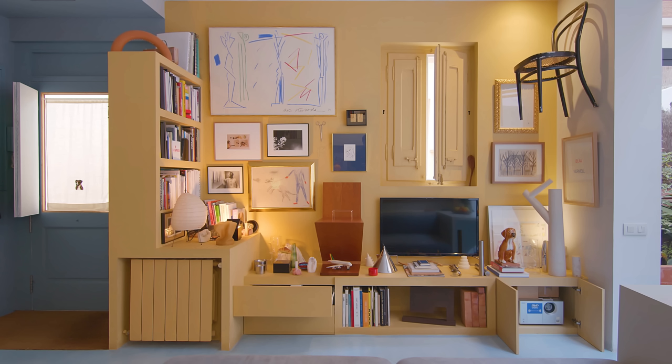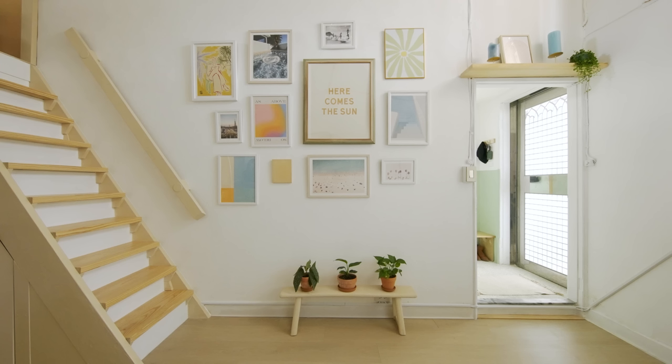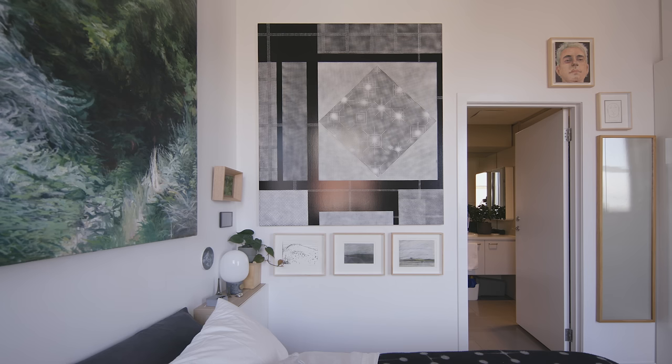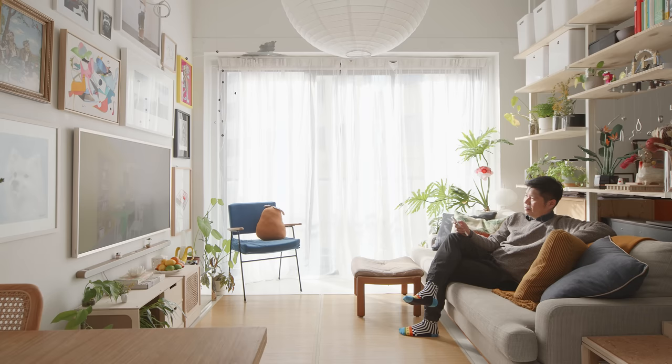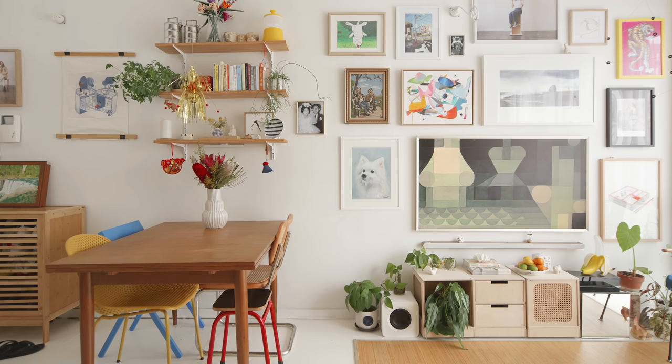The gallery wall. As posh as it may sound, it doesn't have to break the bank. And as gorgeous as it looks, it's easier to put together than you might think. I too have a gallery wall, not only because it looks gorgeous in my small living room, but also to serve as a visual demarcation, drawing a clear line between my living area and my dining area.